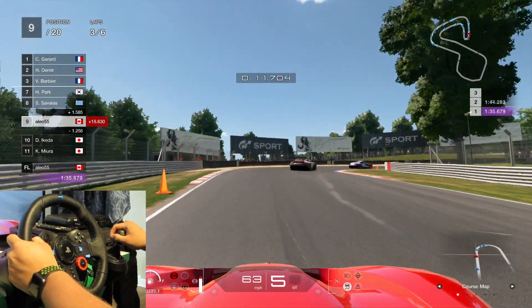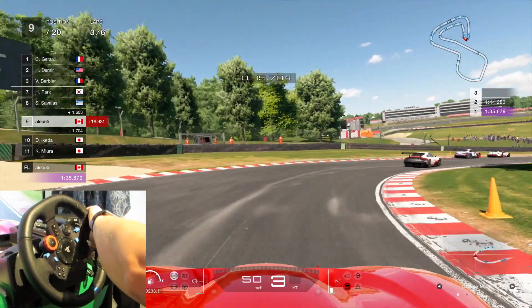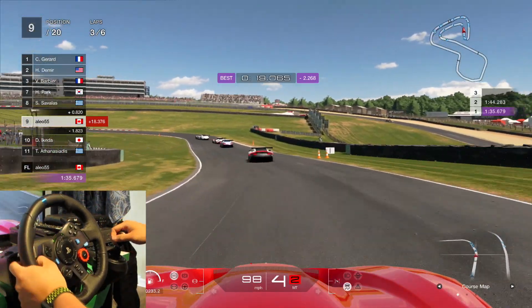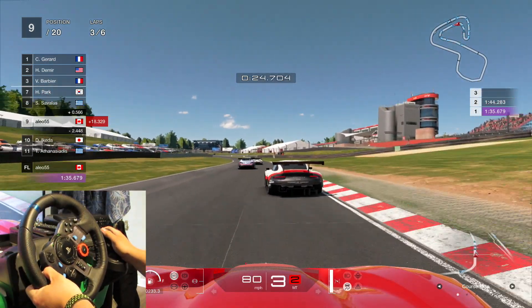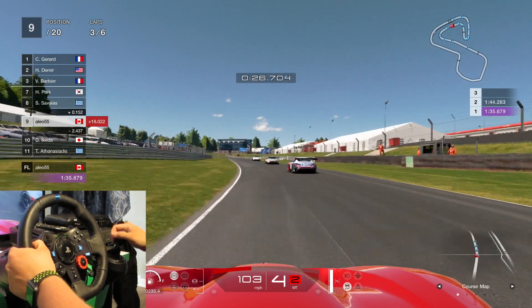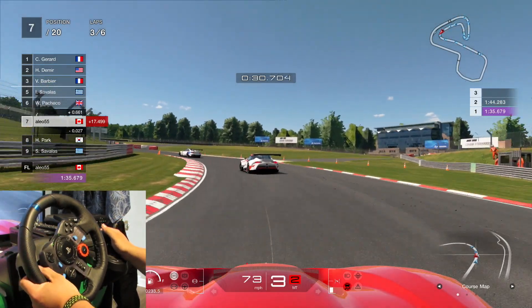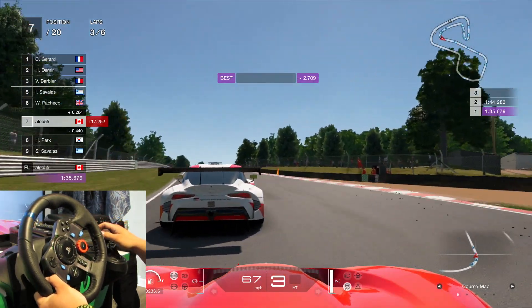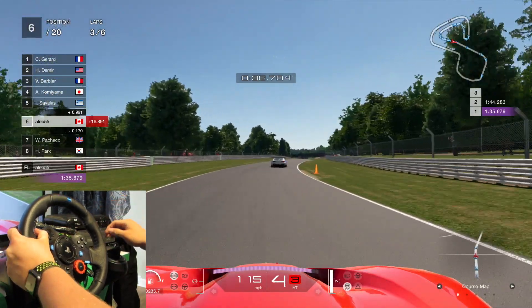In some games like Project Cars, you have to use the clutch in some cars and in other cars you won't. The cars that you won't be using the clutch in are the cars that in real life have paddle shifters, because obviously there's no clutch in paddle shifters. The nice thing with using this shifter in GT Sport versus using the paddles is...